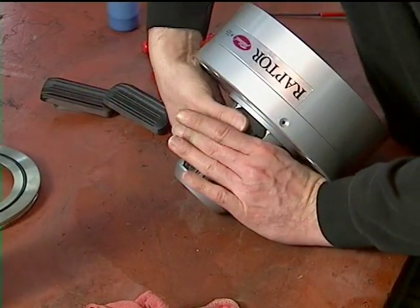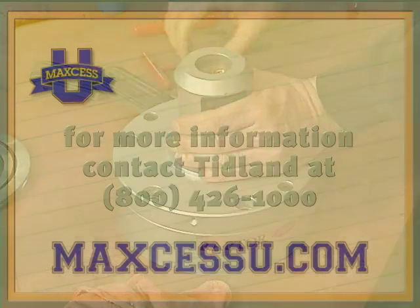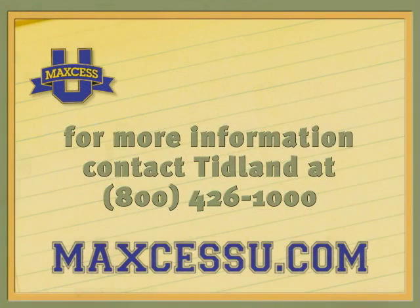Complete the assembly and reinstall on your machine. Contact TIDLAND for more specific information about Raptor Series air-powered lug chucks.